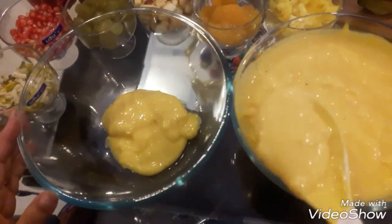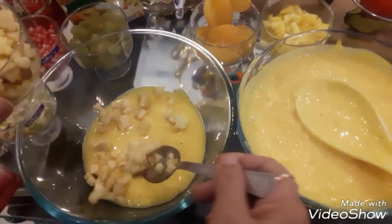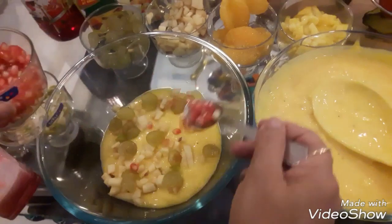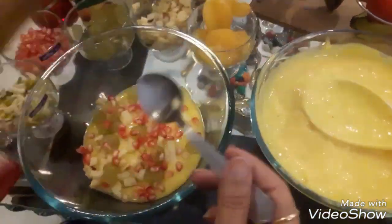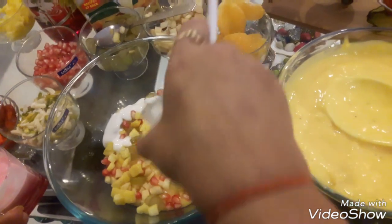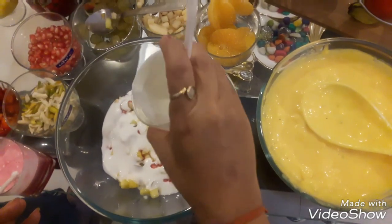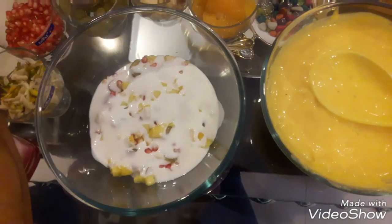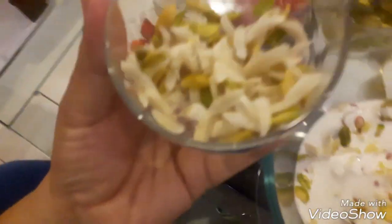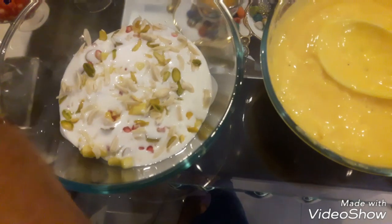Now we need to mix in the fruits and add the ingredients. We'll add apples and layer them in. We will put a layer of onion-shaped pomegranate. This is mango, which is easily available in summers. We will put a layer of white cream on it. Now we will layer the dry fruits. Keep layering alternately with fruits and custard sauce.